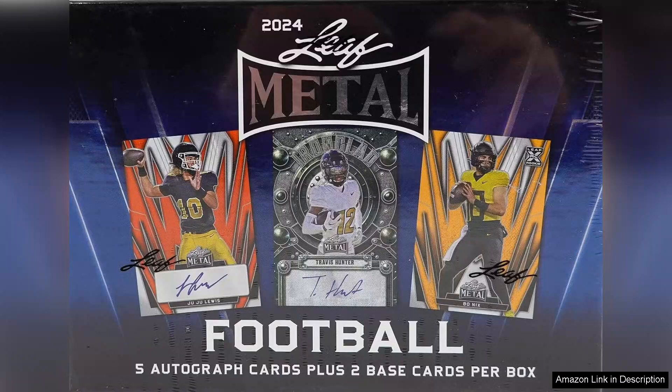From the moment you crack open the box, the anticipation builds. Leaf is known for its high-quality production, and this set does not disappoint. The cards feature vibrant colours and eye-catching designs that showcase the players in their best light. Each autograph is prominently displayed, adding to the thrill of unboxing.